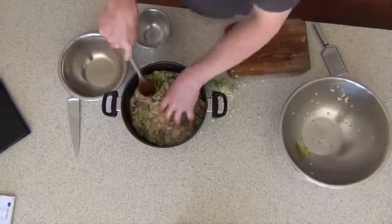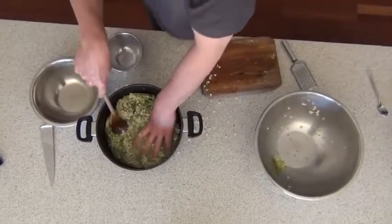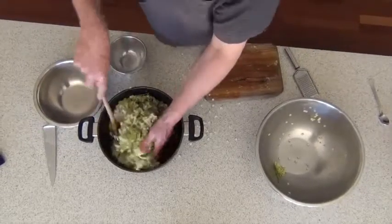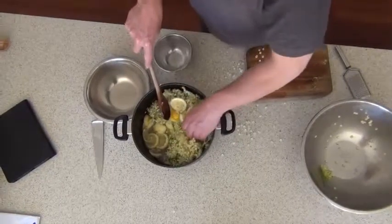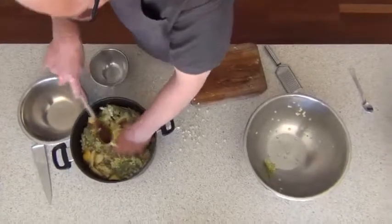And that's the cordial. I'm going to leave that, put a lid on it, soak it through, stir it around, squeeze some of the lemons in there. And now we've got to leave that to sit for 48 hours.